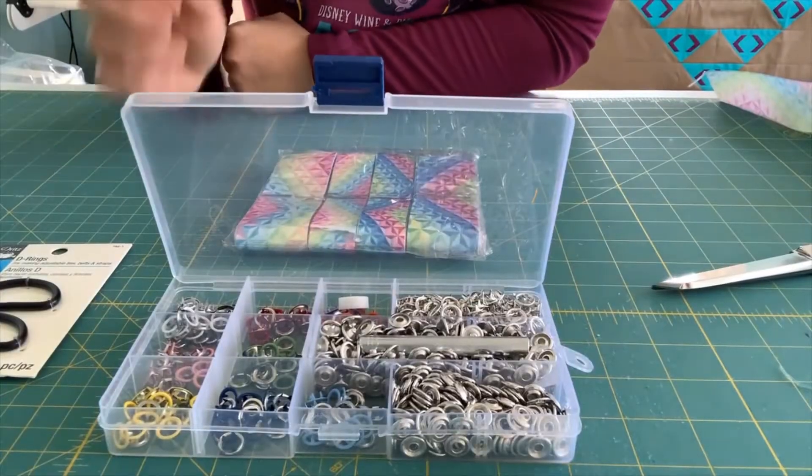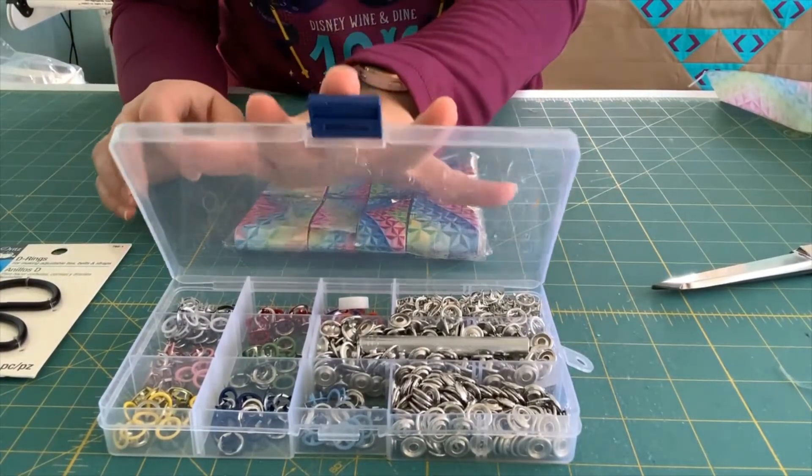I'm going to bring you down onto the table here so you can see what I do, and I'll show you how I make this. It's really pretty easy — I think almost anyone can do it.